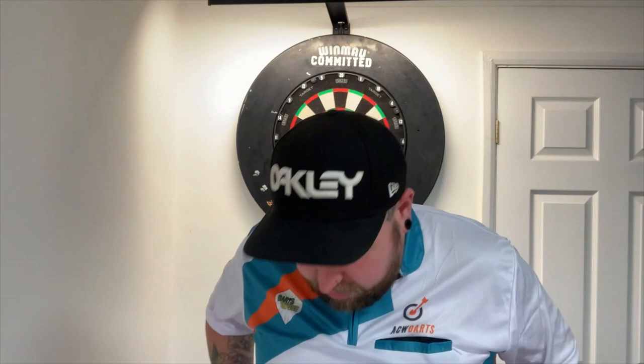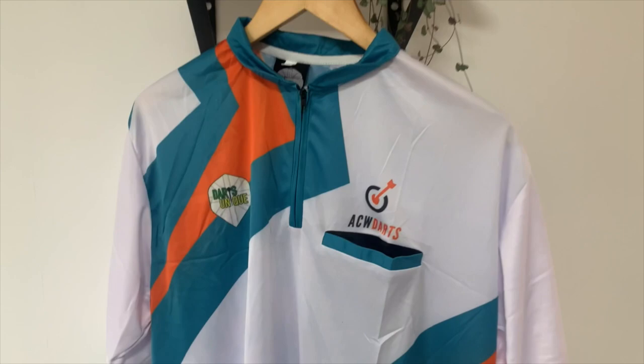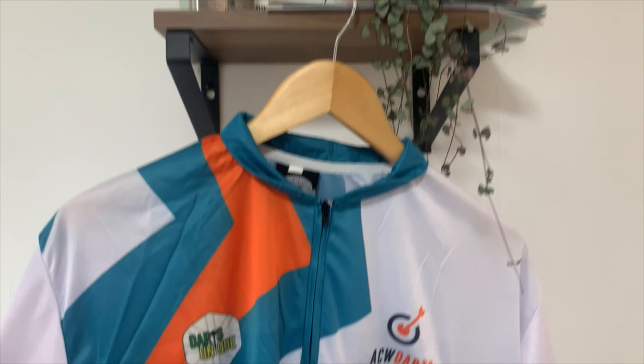Maybe I should have got the double XL, but this is going to give me some motivation to lose a bit of weight because I've put a little bit on in recent weeks. But yeah, let's have a look at this in a bit more detail. Here it is up on the hanger just so you can get a better look at it - excuse my plant - but yeah, it is really smart.